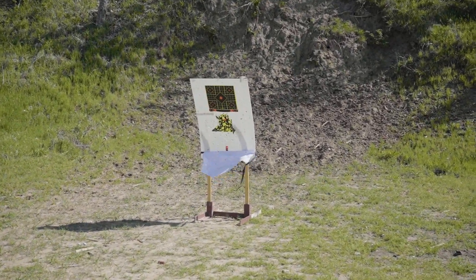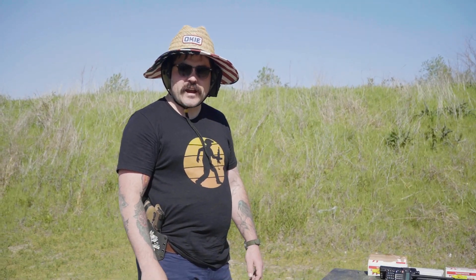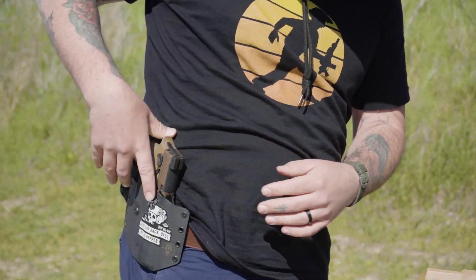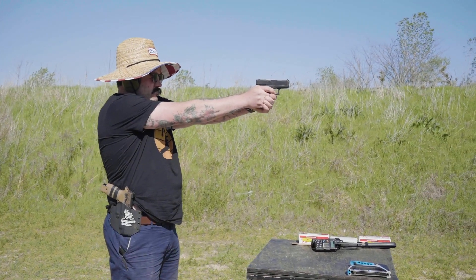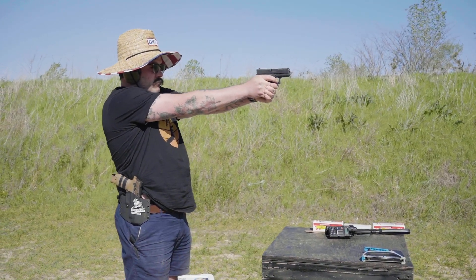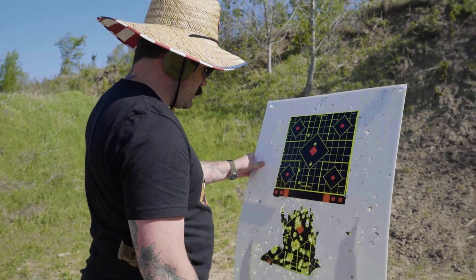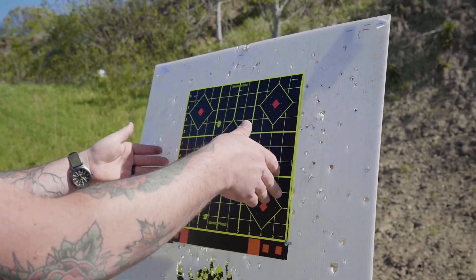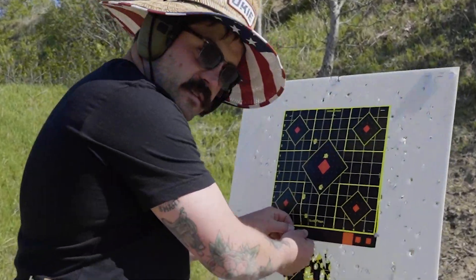We'll do six and six — six rounds from the G43X, six from the SIG. After the G43X string: one, two, three, four, five — and one missed. I got two hits in close together; not a great grouping, but if this were a human, say his head was here, this would be center mass. For all intents and purposes he did alright.